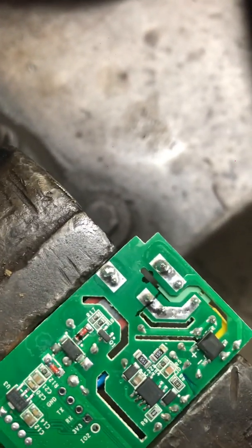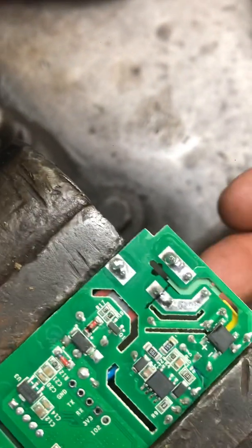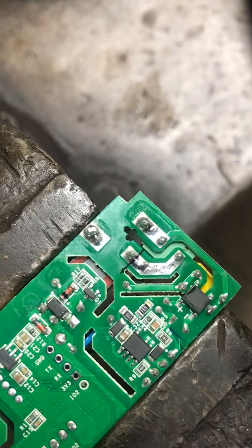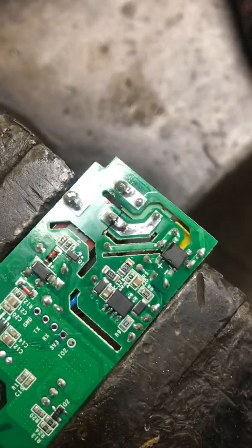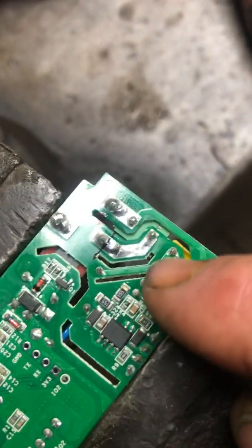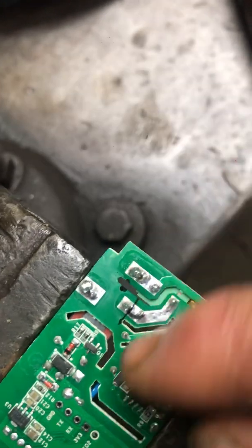If you do have continuity, you've got to cut a little deeper. You do have to watch because there's a capacitor mounted on the other side, so you've just got to go just enough. What I do is get real close and then take a small pin and just scrape out the rest until I get no continuity. Then I put that black wire through the hole I drilled and solder it right to this joint.